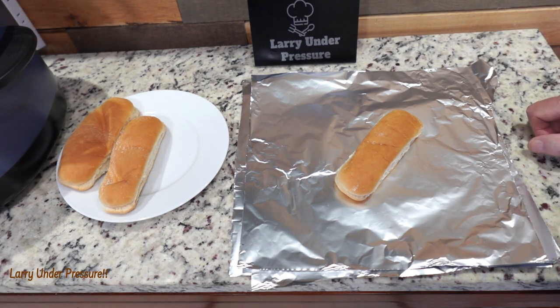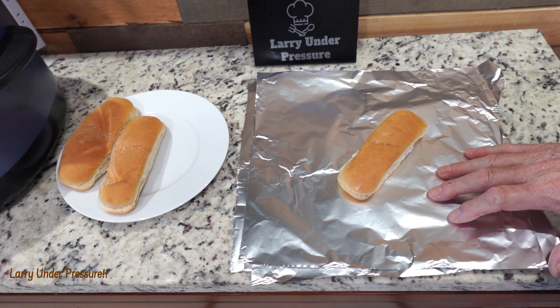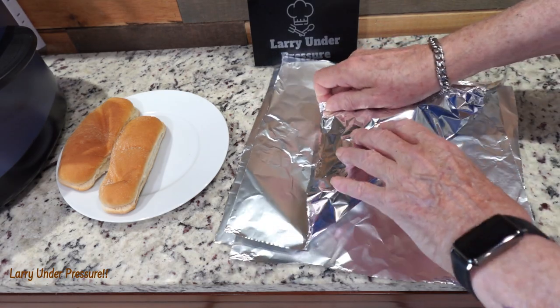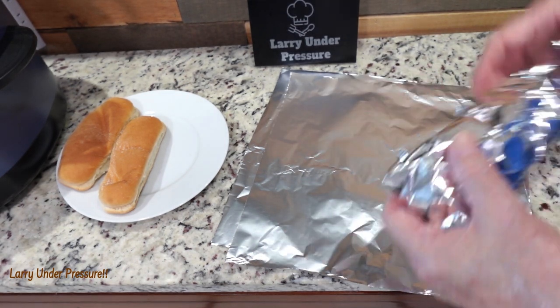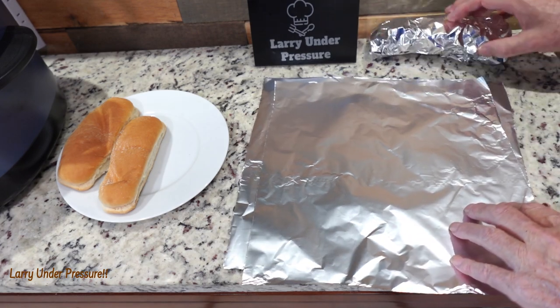I have three pieces of aluminum foil because I'm doing three hot dogs. I'm going to put the bun in and wrap it — not real tight, because wrapping it tight will make it sweat and wet the bun. So we're just going to wrap it kind of loosely and do all three of them.